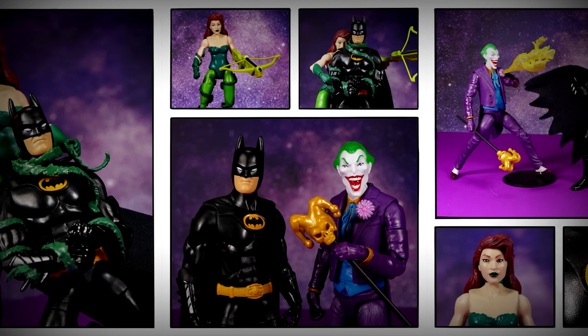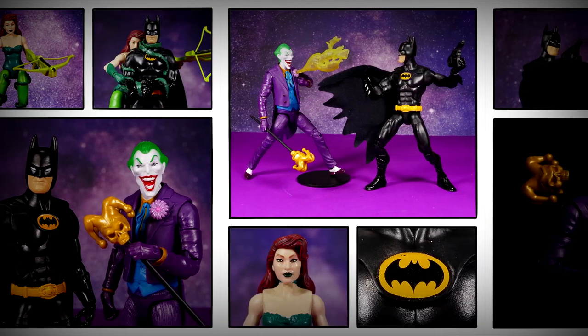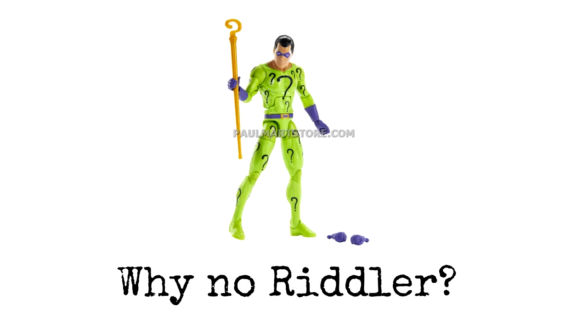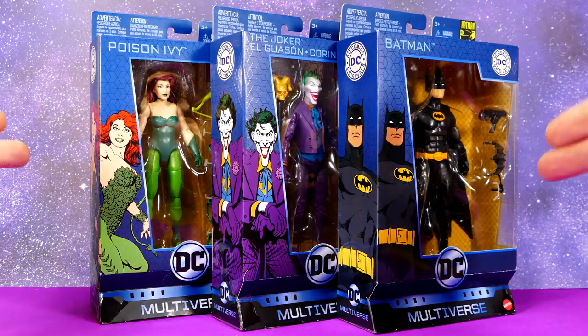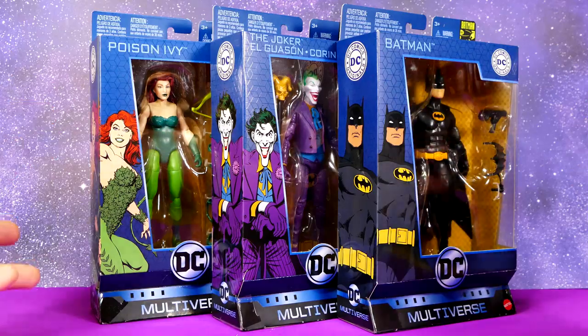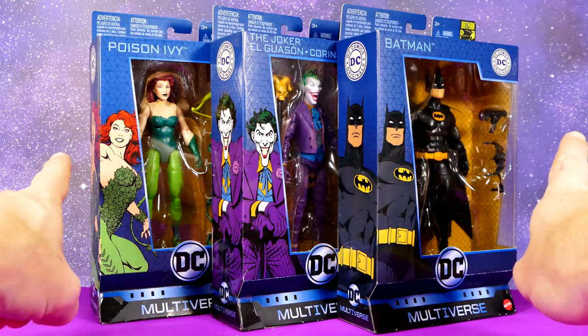What's up super friends? Look what I managed to get my greasy mitts on — the new DC Multiverse Toy Biz Throwback Batman Wave: Poison Ivy, The Joker, and Batman. Why isn't the Riddler here you might ask? Well that's because nobody's found him yet. But today we do have these three to look at, so let's give these guys a very brief packaging overview and then yank them all out and have a look at them.